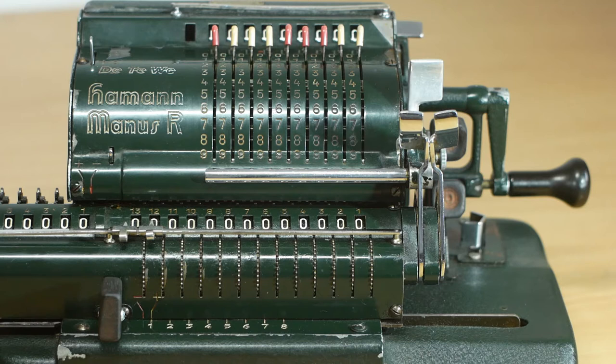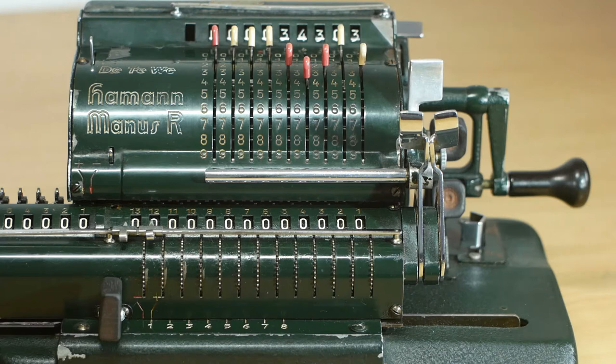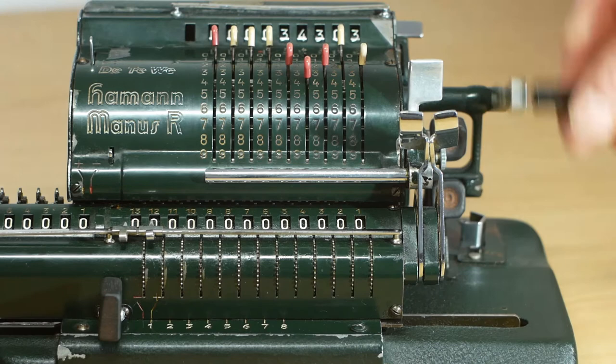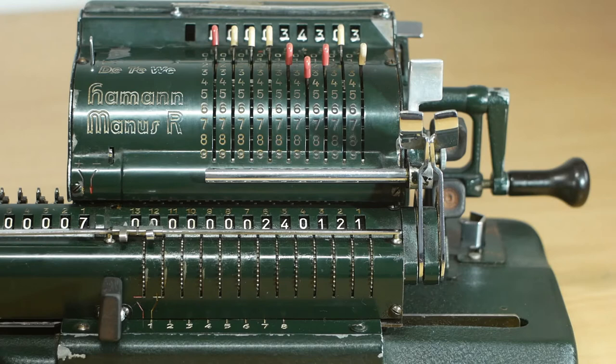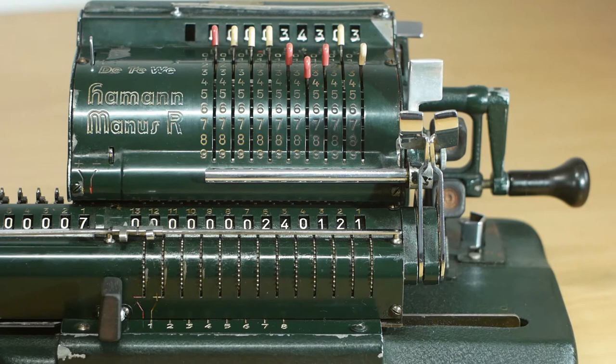Now we're ready to do some multiplication. If I want to multiply 34303 by 7, I'll enter 34303 into the input register and then simply turn the crank handle 7 times. You'll see that I've multiplied 34303 — still showing in the input register — by 7, which is shown on the counter, giving us the answer of 240,121 displayed in the output register.